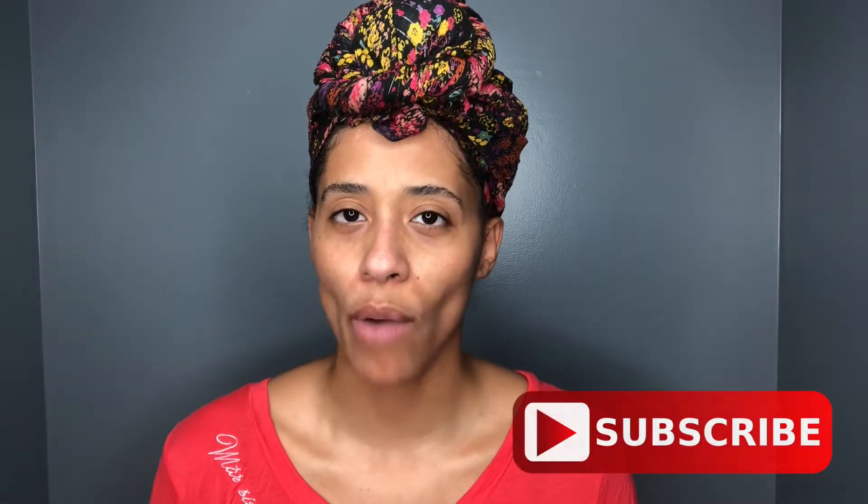Hey, welcome back! My name is Janelle — if you're new, what's up; if you're not new, what's going on. Today I'm back with a product review and I will be reviewing and also demonstrating how I apply Naturally United Curls Cookie Dough to my hair.